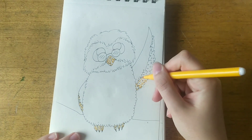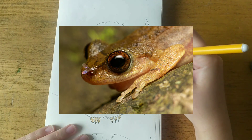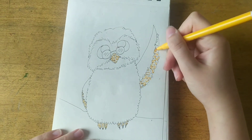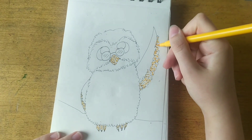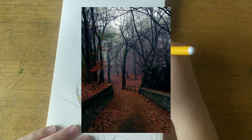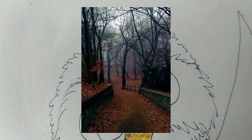Our fifth and last question is: How is this frog called? — I'm just joking, don't worry. I don't know how it's called either. So, our fifth and last question: What season is shown in the photo? It's very easy to tell, so I won't give you any options this time.